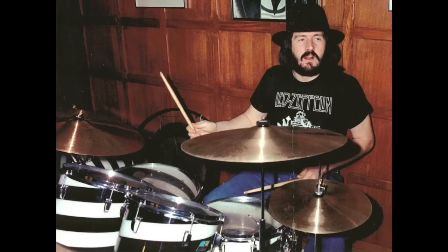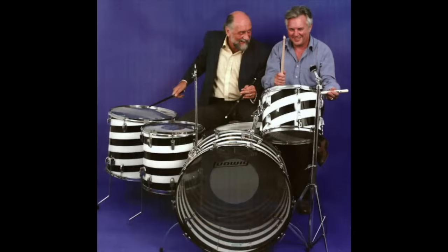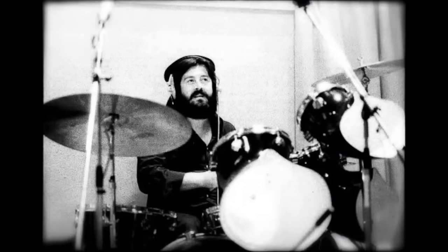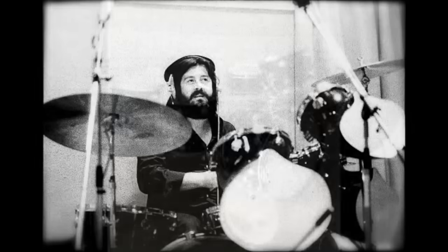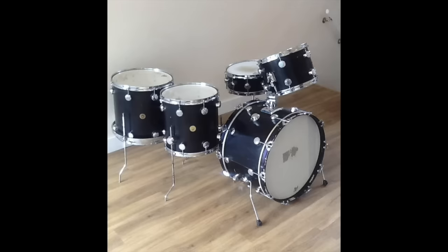Sometime around 1975, John acquired multiple pieces of swirl black and white Vistalite — standard and concert toms and different sized bass drums. He played these at home, as can be seen in photos. Some pieces were given to Chris Welch and possibly Mick Fleetwood had parts of the kit, though that has never been confirmed. John is also seen playing a Staccato Voyager kit in October 1978 for the Paul McCartney Rockestra theme recording. There was also supposedly a Midnight Blue Hayman kit — the snare was reported to have been given to his assistant Mick Hinton, who passed it on and it became part of rental equipment at John Henry Enterprises in London. There is also a rumor of a Gretsch kit that was given to Bonzo by Jim Capaldi, however there are no confirmed photos of either of these kits.